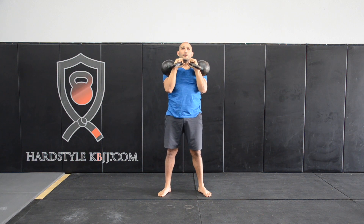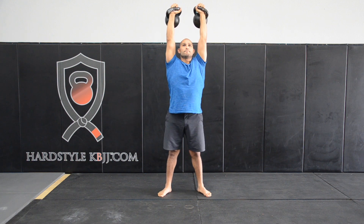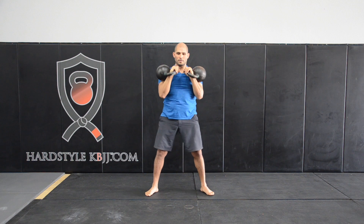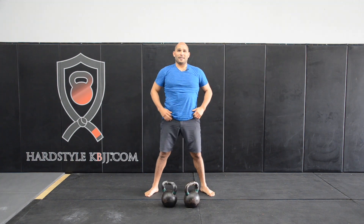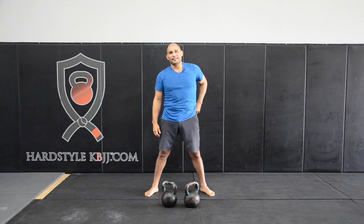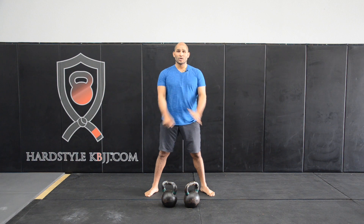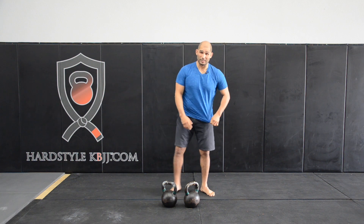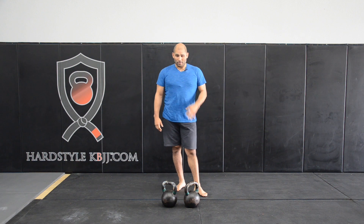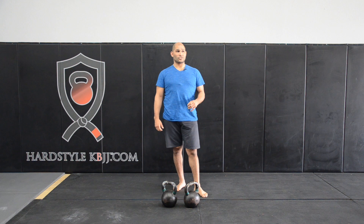One more time. I feel a little beat up today. We're in the middle of a beta test for a jerk program, and it's got a squat in there, which makes it a really sinister program. So I'm feeling a little beat up today. Plus I just rolled for like the last two and a half hours.